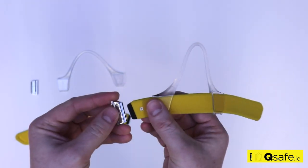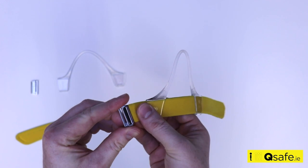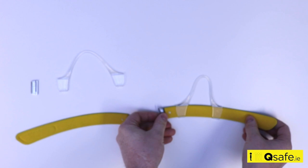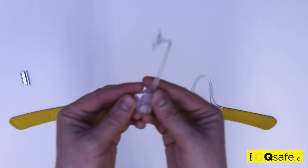Fully insert the black plastic gripper end of the headband strap into the silver clasp and close firmly. Then reassemble the left headband.